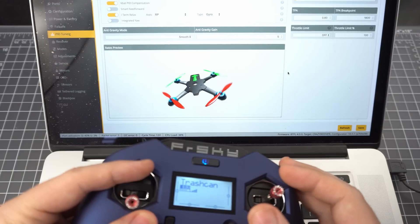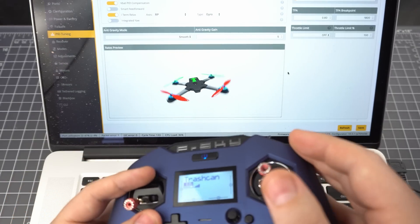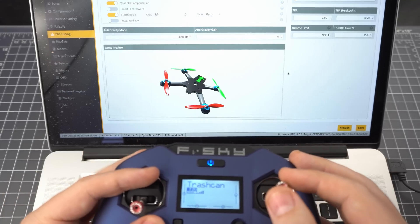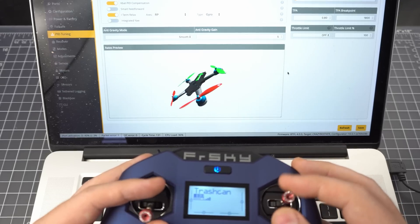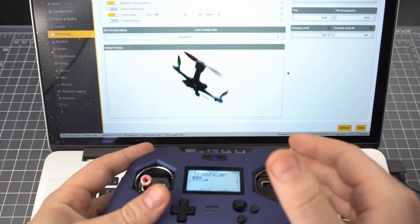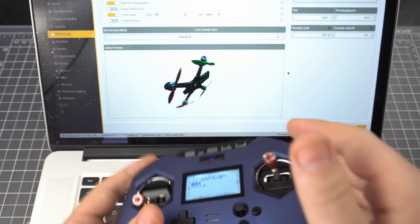Now we can go to the PID tuning tab and adjust the rates. I found that lower rates work better for this because it's really twitchy and the gyro is very sensitive. You can see that the stick still works so you have both gyro and stick control. You may even want to combine them in flight and reduce the effectiveness of the gyro to maybe 10–20% to see if it can supplement your normal flying.